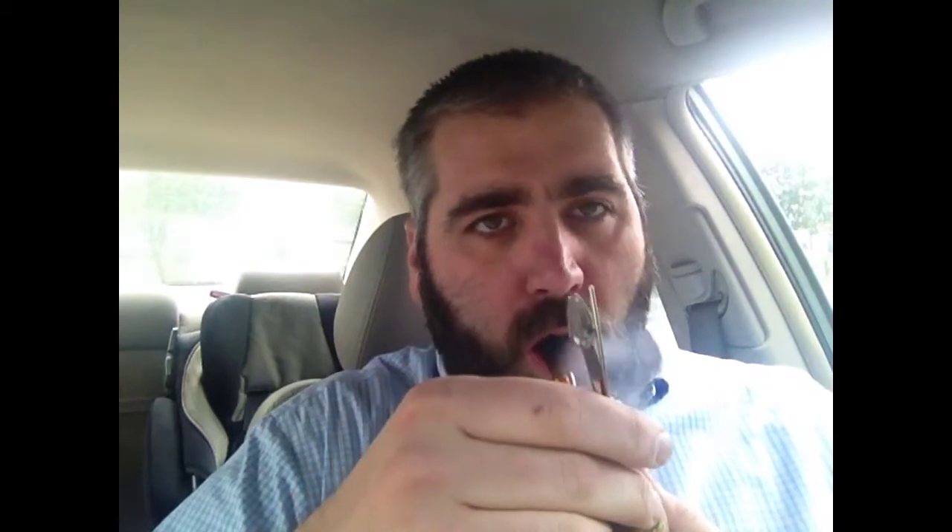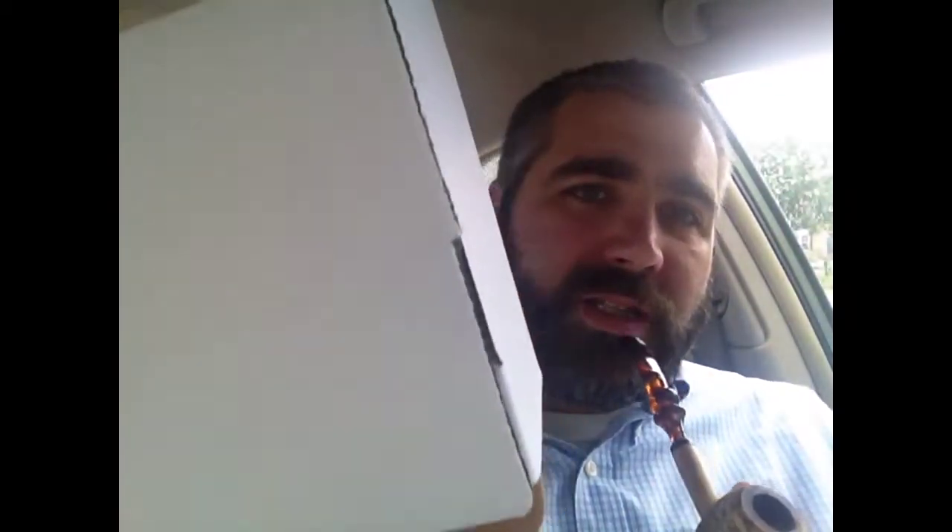Smoking my Country Gentleman with some Dunhill Early Morning Pipe. Speaking of Country Gentlemen, inside this box was another box, and inside that box is this bag — it's a custom corn cob Country Gentleman. Very nice.